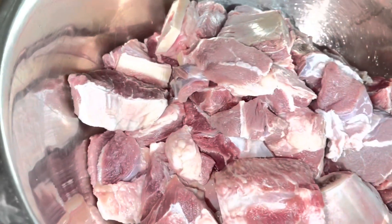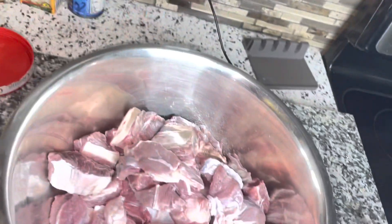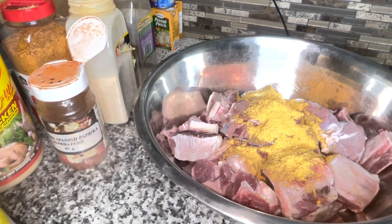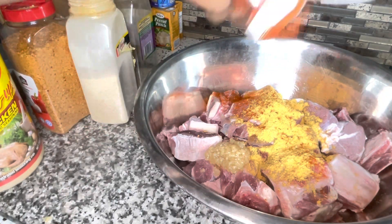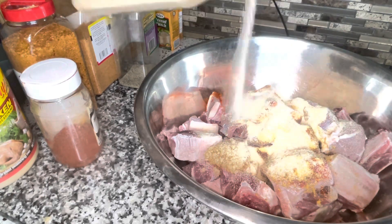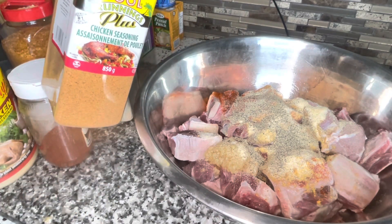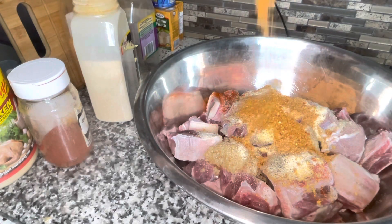I'm cooking some beef — already washed and clean. I'm going to season with one tablespoon of chicken Maggi seasoning, one teaspoon of garlic, some paprika — about a teaspoon — half tablespoon of garlic powder and onion powder mix, a teaspoon of black pepper, and half tablespoon of Cool Runnings chicken seasoning. I also have some roasted garlic and peppers — going to add about half tablespoon as well.